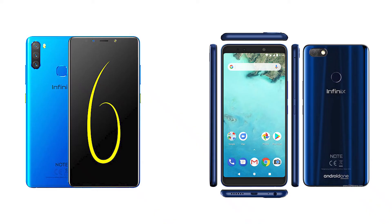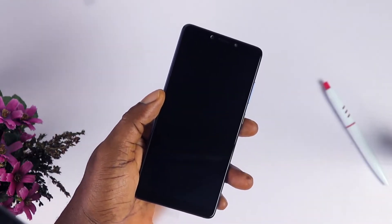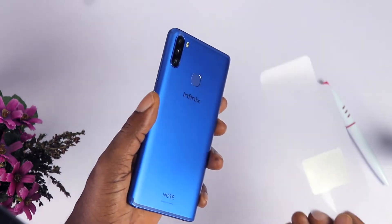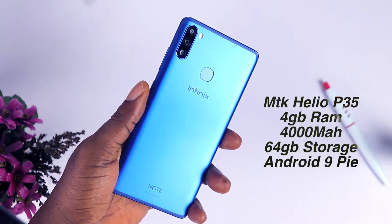When it comes to the body, it's just a normal 2018-style body. You're not seeing something vibrant — the screen and bezels are quite standard, still carrying those 2018 design ingredients. On the processor side, we're seeing the new MediaTek Helio P35, which is a big change for the Note 6.